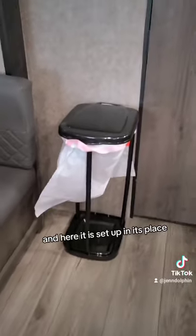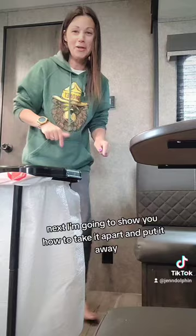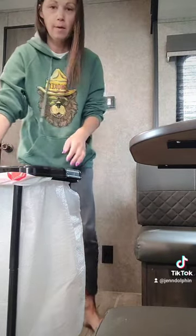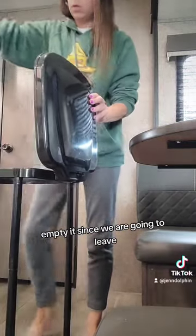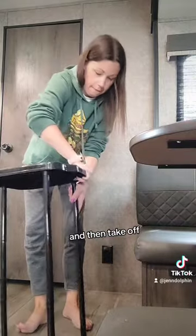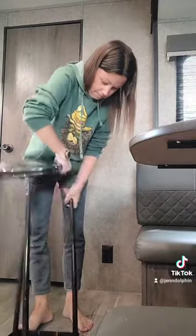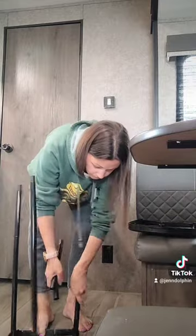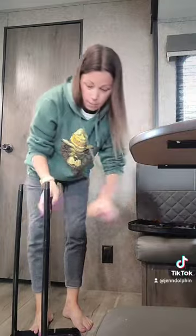It sets up in less than a minute. Here it is set up in its place. Next I'm going to show you how to take it apart and put it away. All I do is take out the trash bag and empty it since we're going to leave, and then take it off.